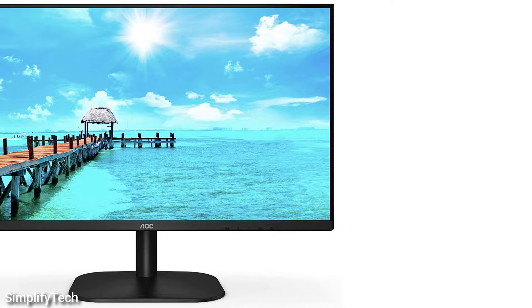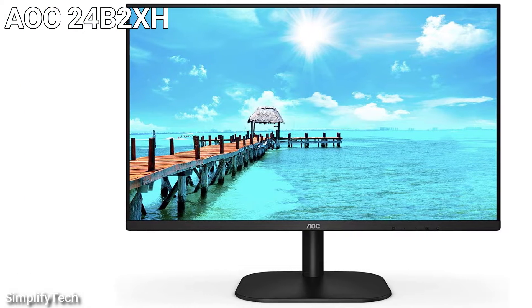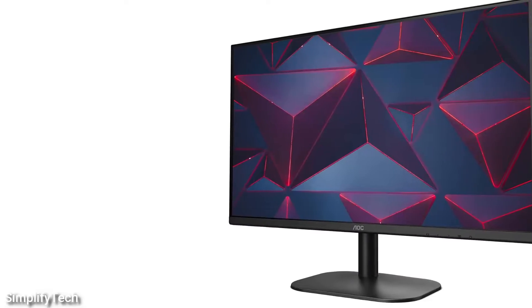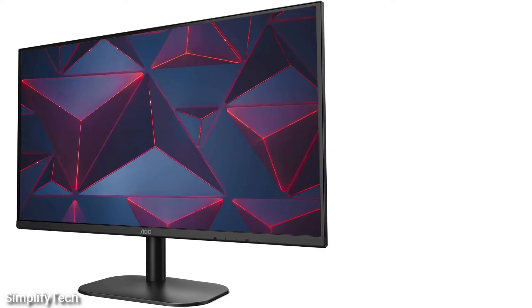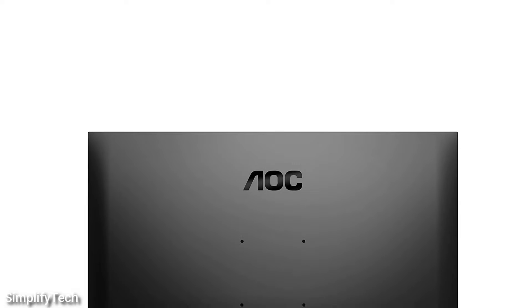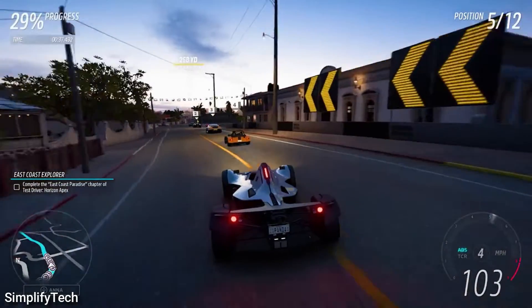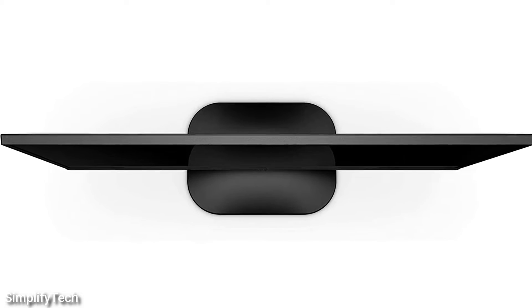Second in the list is the AOC 24B2XH. It is one of the most affordable IPS monitors on the market and is suitable for a wide range of applications, including office productivity, media consumption, and light gaming. At this price, you won't get a lot of extra features, but the display's bezels are extremely small, giving the appearance that it is much larger than it really is. This is fantastic value for money at under $150.